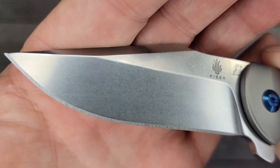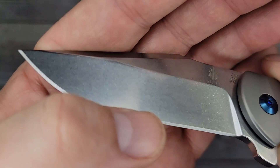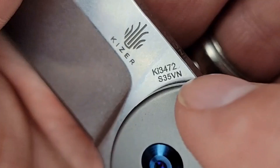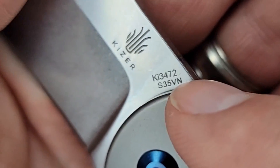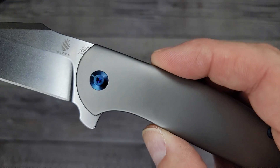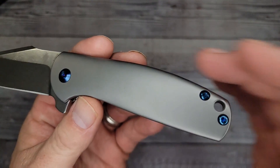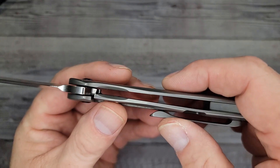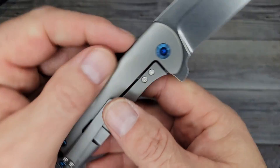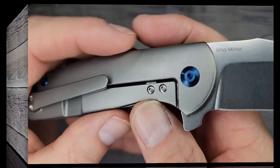That is beautiful — S35VN, there's your model number. I'm just soaking this in. Can you feel it? So I got this for a hundred bucks at Mojave Outdoors. If you know, you know — I have a 10% off discount code and of course I used my 10% off discount code.